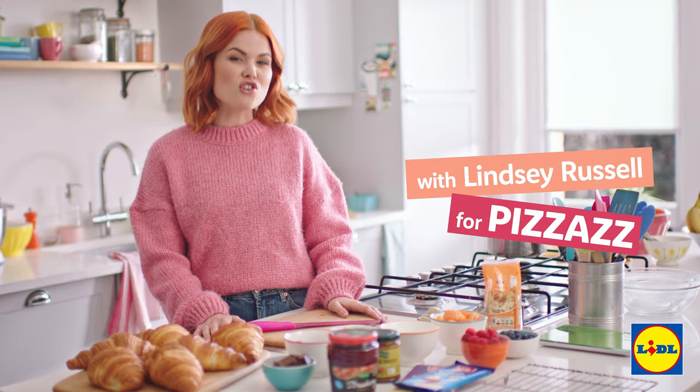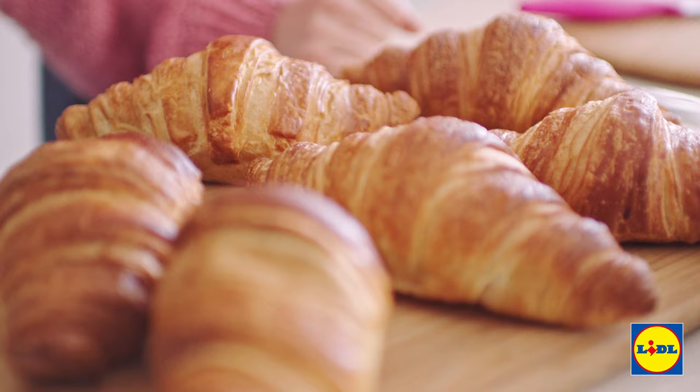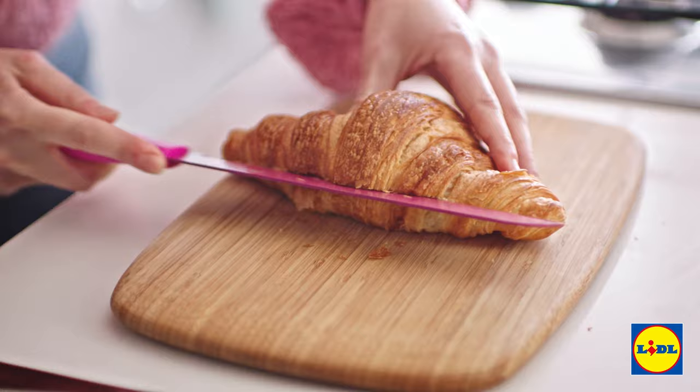You're in for a real treat today because I'm going to be showing you how to make crunchy lucky dip croissants. I picked these up from the Lidl bakery this morning so they are very fresh. There are three different flavours so let's start with the first one — open it up and then you need to grab some almond butter.